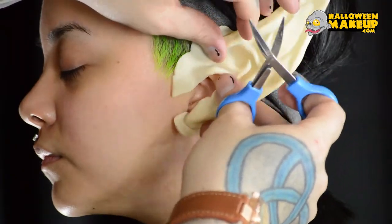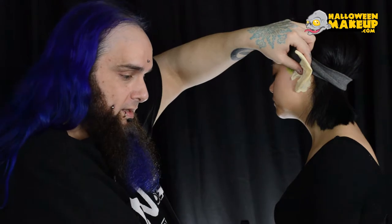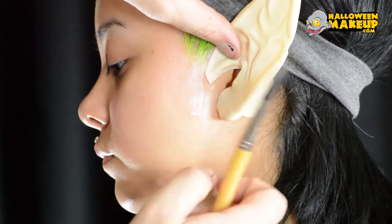I'm going to take a little bit of latex and go around each of these edges, but first I'm going to get the other ear on. I'll figure out where the ear is laying, and then I will have a little powder there. We want it to completely encompass the bottom of the ear.